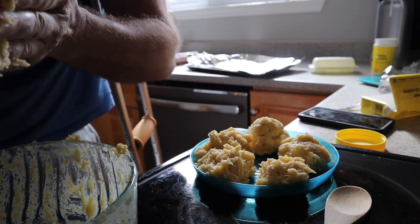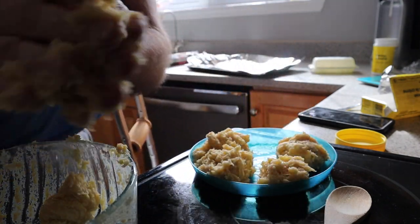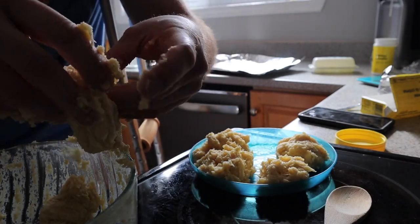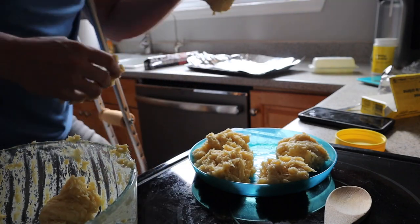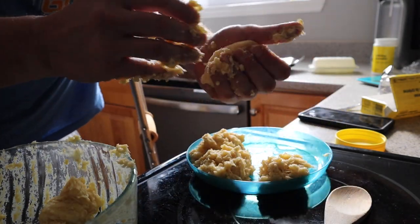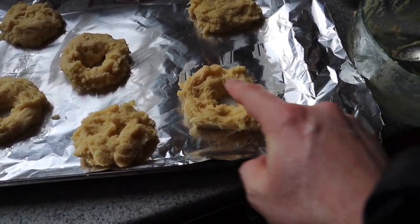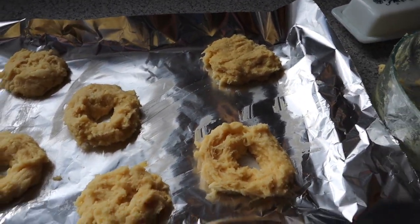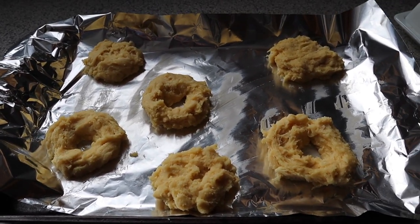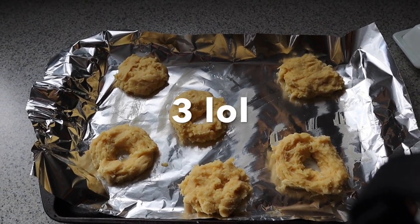We're going to roll these into cylinder tubes and form bagels. So as you can see, I made three bagels. The other ones I made in the shape of kind of like an English muffin — what I'm going to do with those is cut them up and make some mini pizzas out of them. So I've got three bagels and two English muffins.